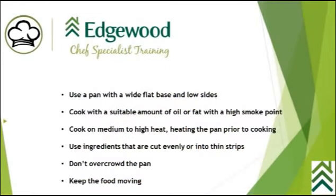In review: use a pan with a wide flat base and low sides. Cook with a suitable amount of oil or fat with a high smoke point, just enough to cover the bottom of the pan. Cook on medium to high heat, heating the pan first, then adding oil or fat to get hot. Use ingredients that are cut evenly or into thin strips. Don't overcrowd the pan. Keep the food moving.